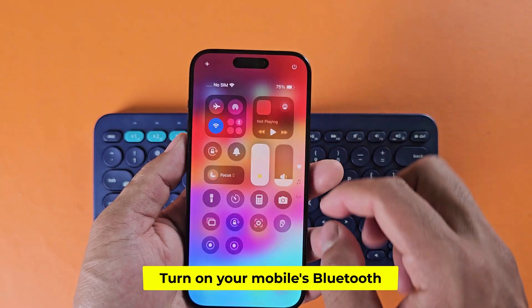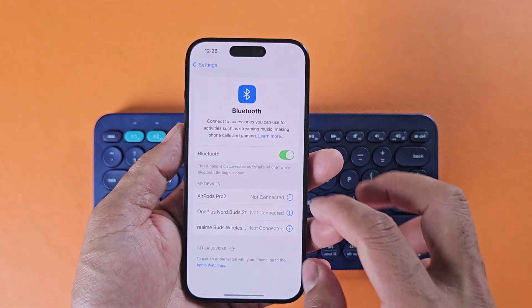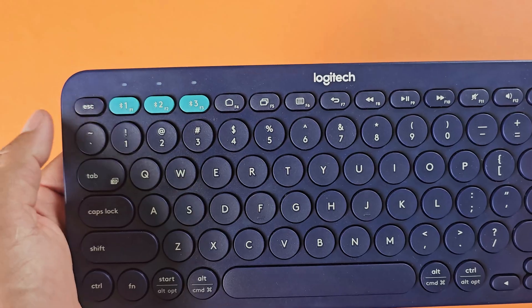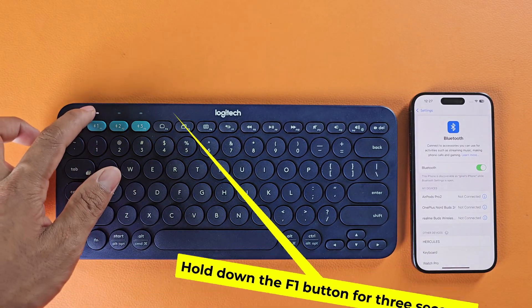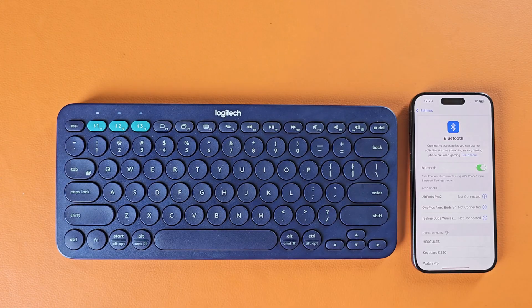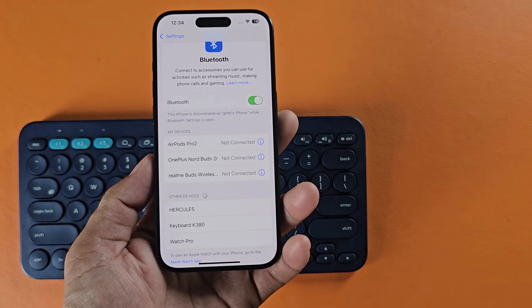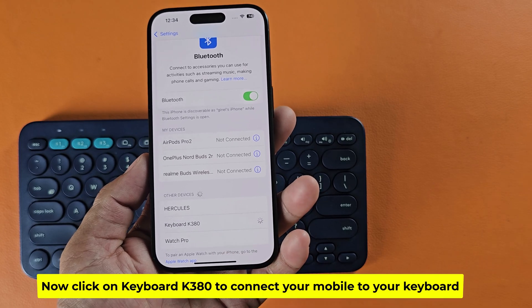Turn on your mobile's Bluetooth. Hold down the F1 button for 3 seconds. Now your keyboard is showing on mobile. Now click on keyboard K380 to connect your mobile to your keyboard.